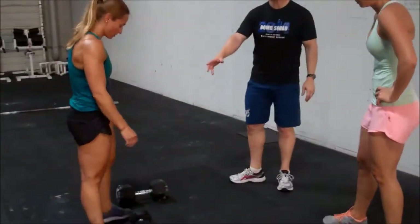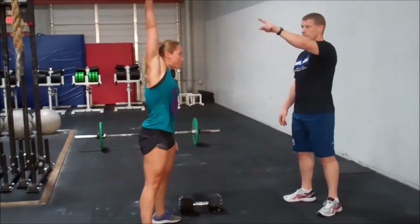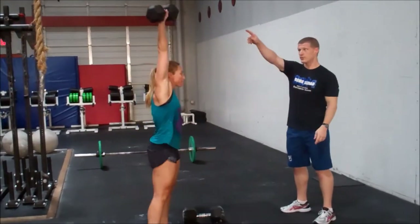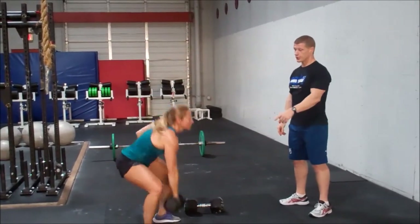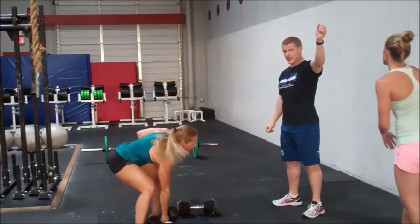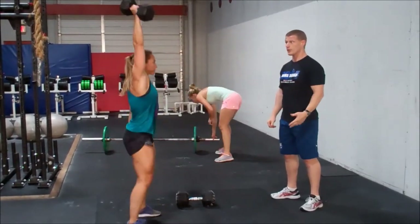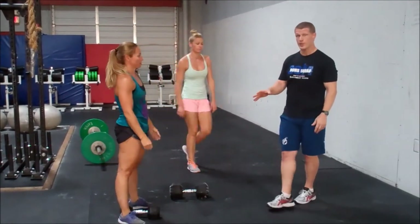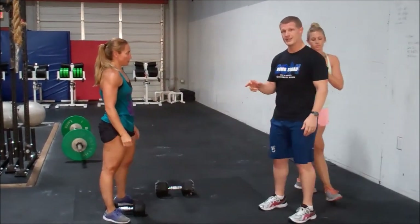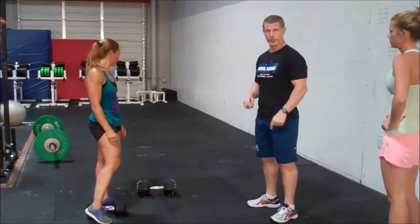Another movement we're going to cover is dumbbell ground to overhead. It has to touch the ground on each rep. She's going to get it fully locked out overhead. Full lockout position, fully overhead. She's also going to demonstrate a no-rep where it's off to the side — if the movement is off to the side, that is a no-rep. It has to be over your center of gravity to count. It has to touch the ground on each rep. You will not have to alternate hands if this movement comes up — you can do multiple reps on each arm without having to alternate one-to-one.